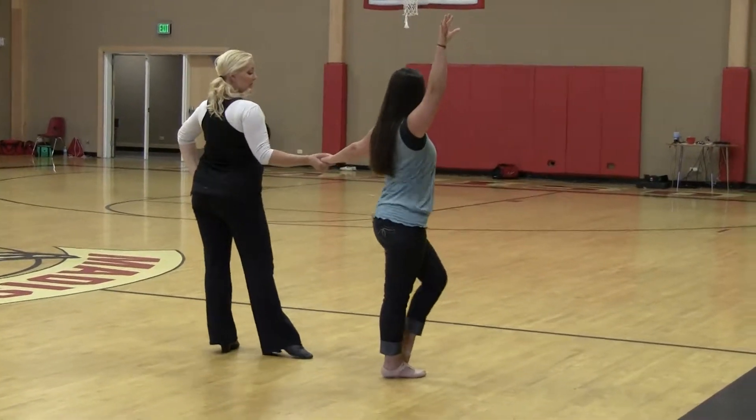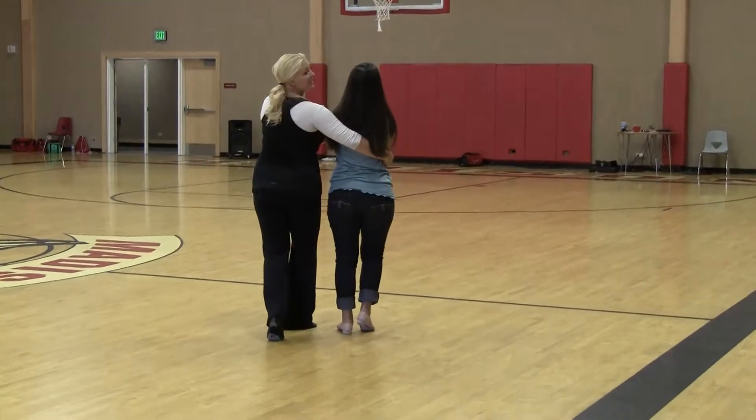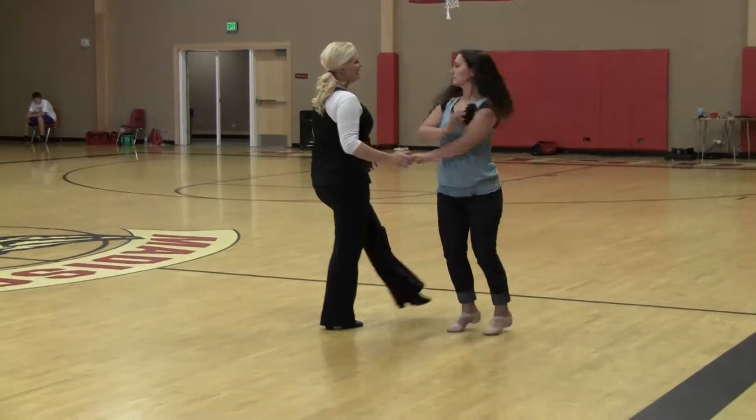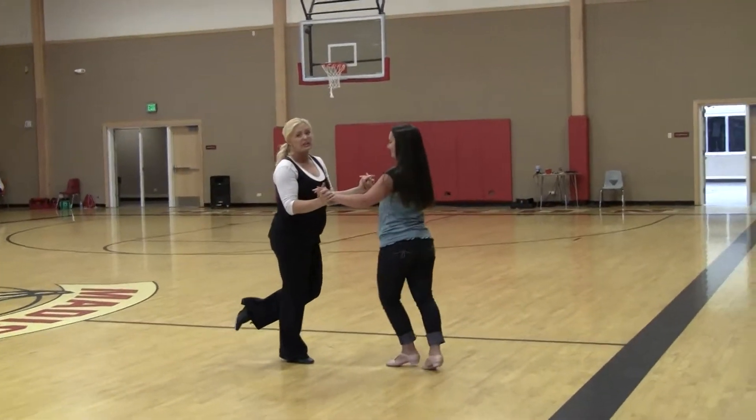One, two, three, four, rolling, five, six, seven, eight. We're going to kick ball change and girls do two steps or four, seven, and then just basic figure.